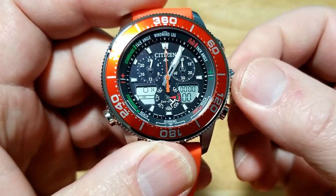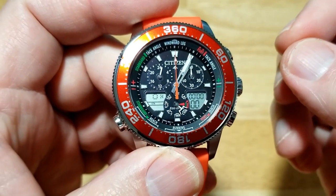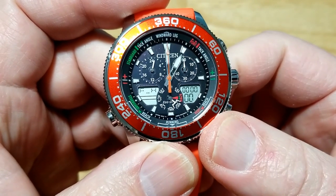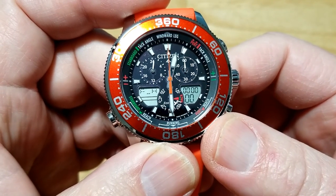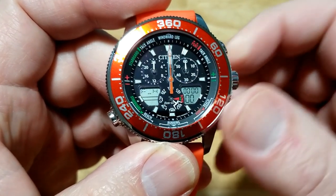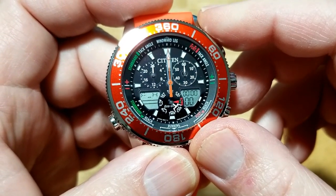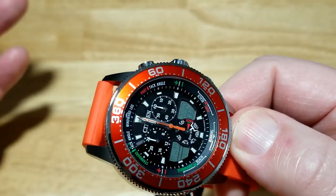Now you pull out the crown. The crown only has one position — there's not a second position like on an automatic where first position is date and second position is day. This only has one position, so you can only pull it out once. Once you pop it out, all the hands are going to align. It takes about five seconds and you'll see all the hands go up to the 12 o'clock mark, including the 24-hour hand on the left and the hour hand.